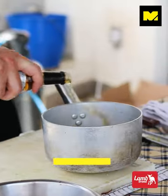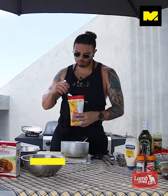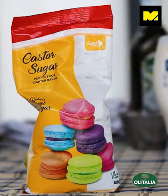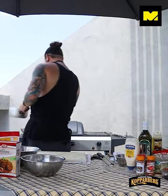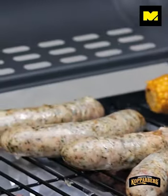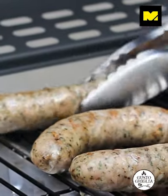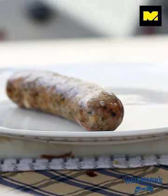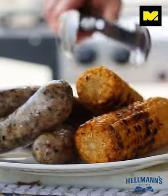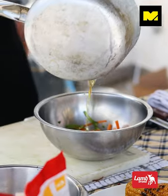Now we're going to create the pickle: rice vinegar, fish sauce — not a lot — and a tablespoon of caster sugar to balance it out. We're going to bring that to the boil. Our pickle has pickled.